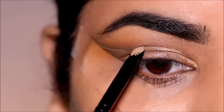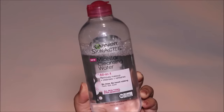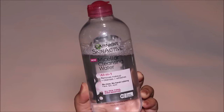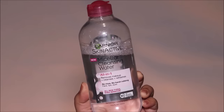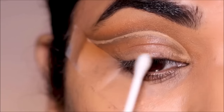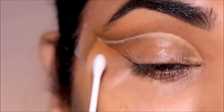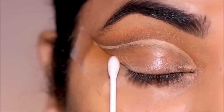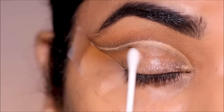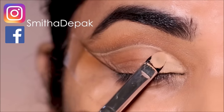I like to start with a clean slate — that's when your eye makeup looks crisp. So I'm going to use some micellar cleansing water and clean up the lid space using a Q-tip. Now I'm going to paint the entire new lid space with the concealer.